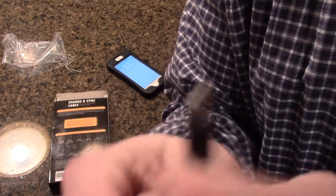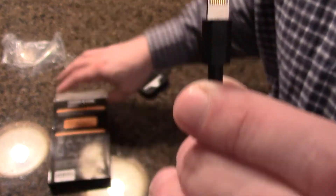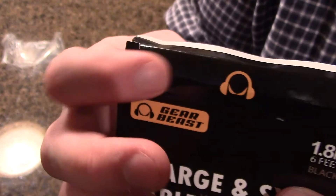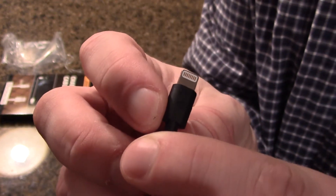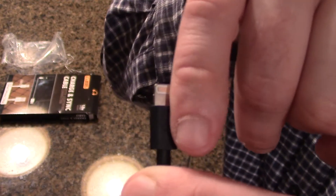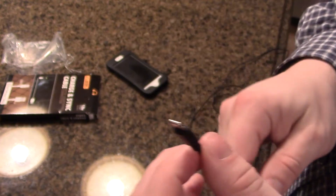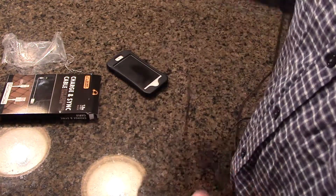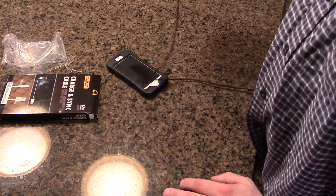Their policy is: on the end of this lightning cable, on the black part, there's a GearBeast logo — the same logo you see on the box. If you ever want a replacement, they'll just want a photo of that for proof, and they'll ship a new one right out to you at no charge. They just tell you to dispose of the old cord — you don't have to ship it back.